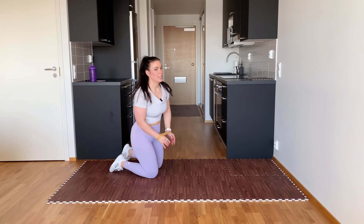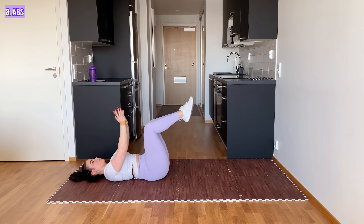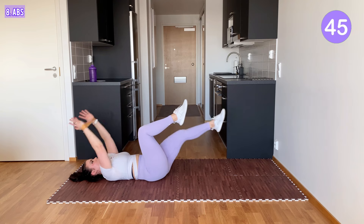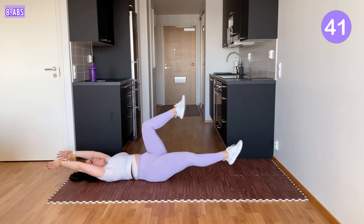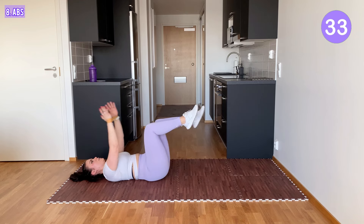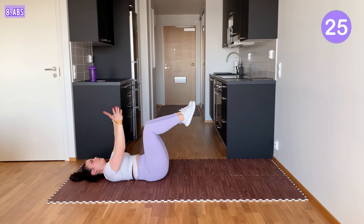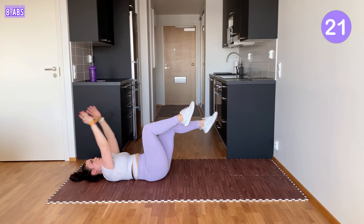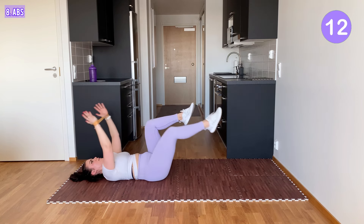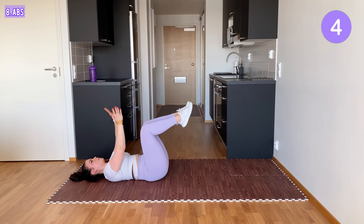Next exercise — go lie on your back, flex your knees, and from here we do some abs. What you do is straighten one leg and move your arms down and back to the center, other leg. Try to keep your lower back on the mat. Your head is on the floor, take your time, no rush. One more time. Awesome.